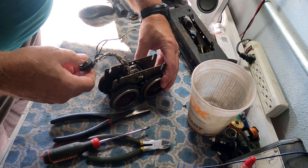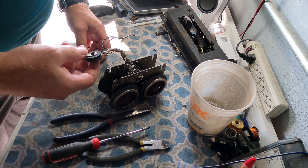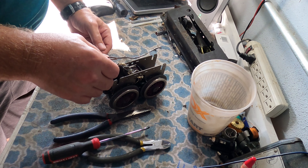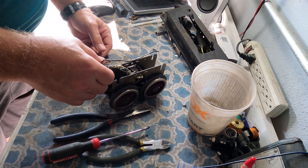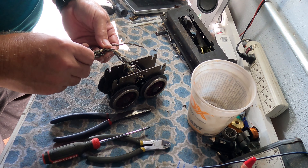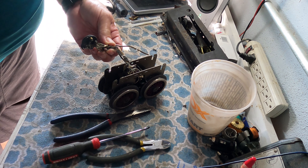Still got quite a mess. I'm probably going to have to pull the wheels to get to all these wires. Let me assess this and get back to the next step.